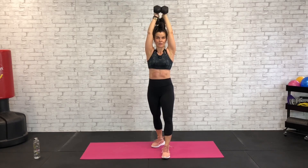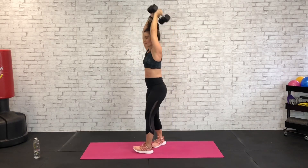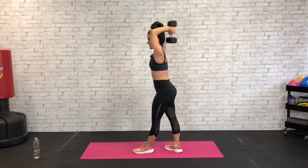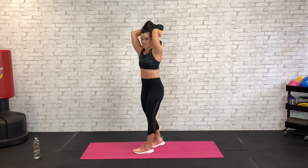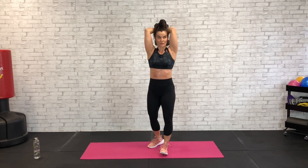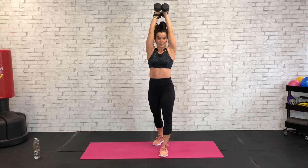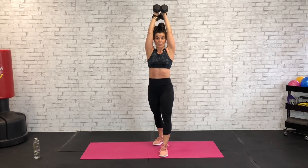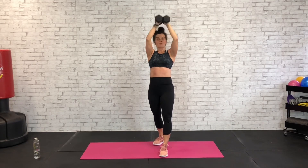Exhale with that lift — we don't want chicken arms out like this, elbows forward. Sending these dumbbells all the way back and up. Exhale with that lift, we've got 10 more seconds. Five, four, three, two, and one.